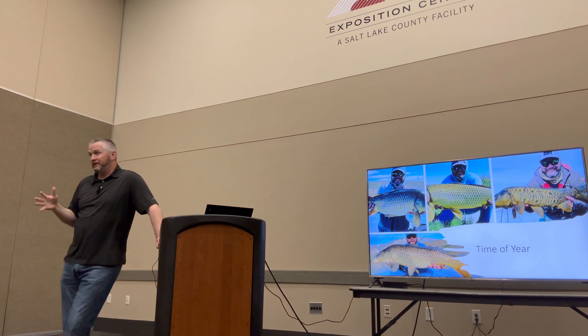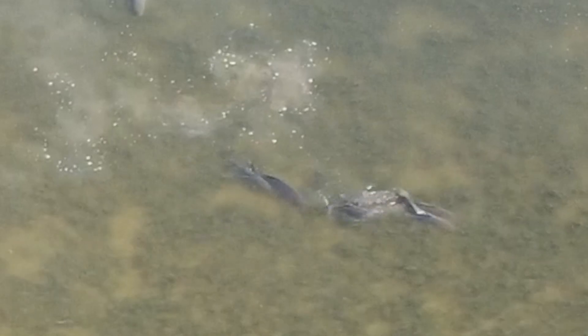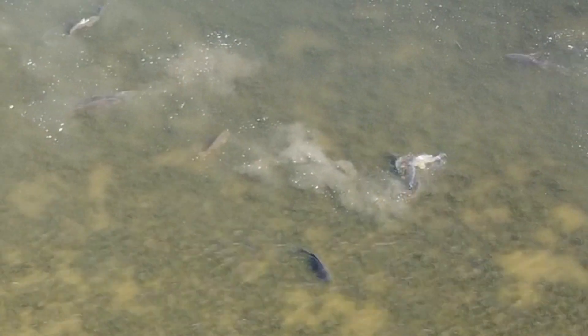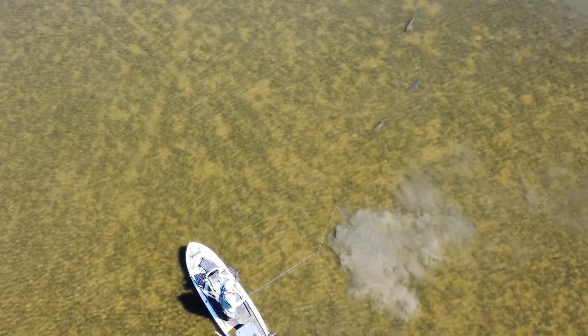Once the carp starts spawning, when the water gets to about 55 degrees, it can become fairly difficult to catch them during the spawn period. Actively spawning carp will not feed. Anytime you see a bunch of carp rolling around and making a commotion, that's actively spawning — the males rub up against the females to encourage the female to drop the eggs, and then the males fertilize the eggs. Having said that, you can set up near where spawners are and wait for other fish, because some aren't actively spawning. Especially the males — they may spawn for a while, get tired and hungry, then move off and start feeding. But the majority of the carp in that area are going to be trying to spawn, so it just becomes more difficult to find carp willing to feed during the spawn.